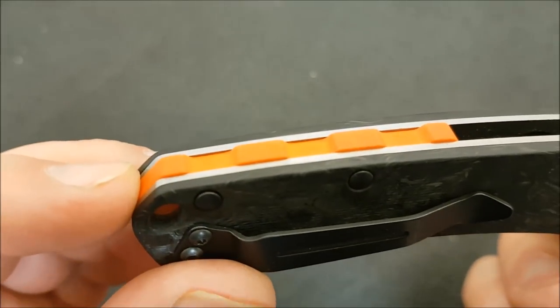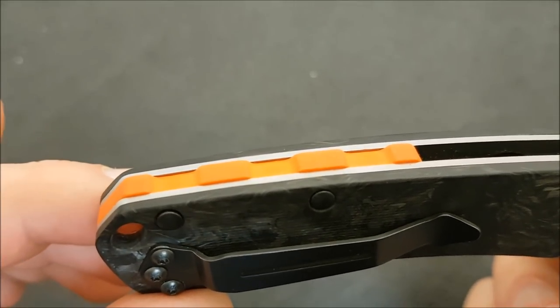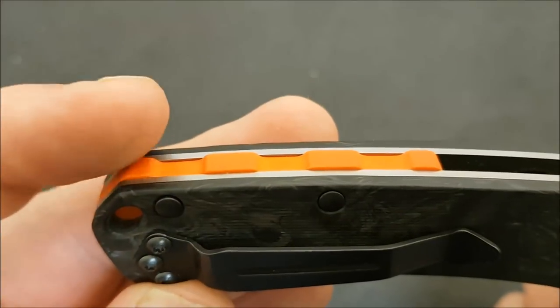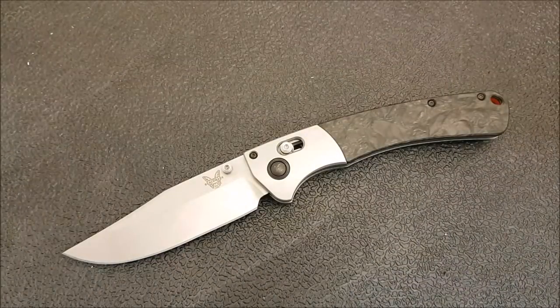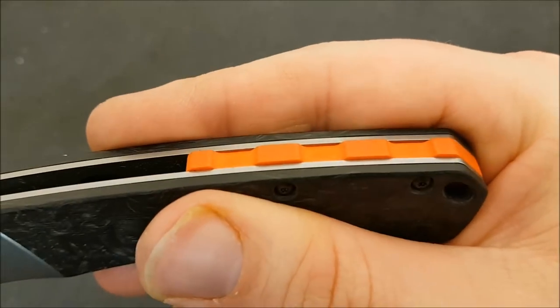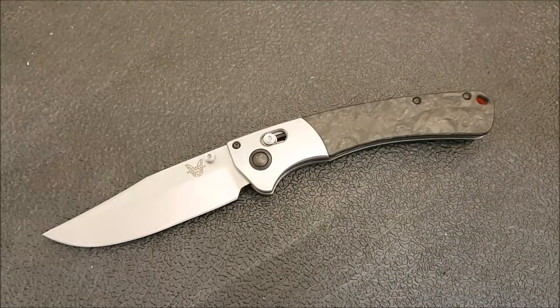I contacted Benchmade, since they're doing customizable options now, and asked if they could send me out just a different backspacer — maybe a blue or a gray. They said nope, can't do that. If you're watching this and you know someone who's doing different backspacers for the Crooked River, let me know. I don't think Rogue Blade Works has any immediate plans to do that, but if they did I would be quite happy to do business with them again. And if someone from Rogue Blade Works is watching, feel free to comment down below — if you are doing that, I will definitely be buying a backspacer as well.